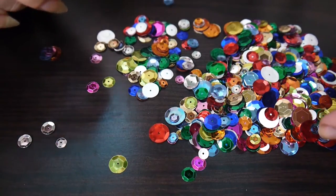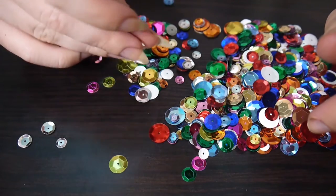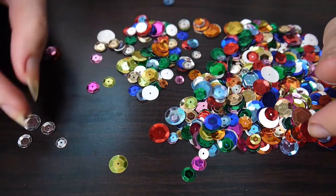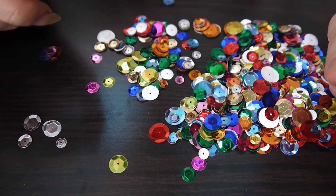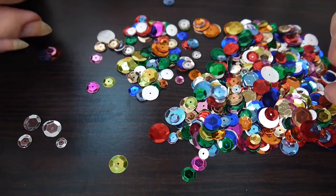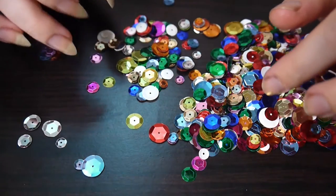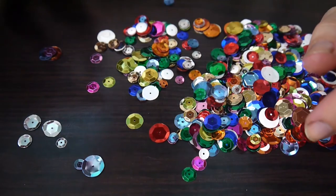Just remember: breathe in, tighten, breathe out, relax. Clench your little toes, point your feet, breathe in, breathe out. Flex your feet — push your feet back, like you were stepping up a step or a slope. And relax.